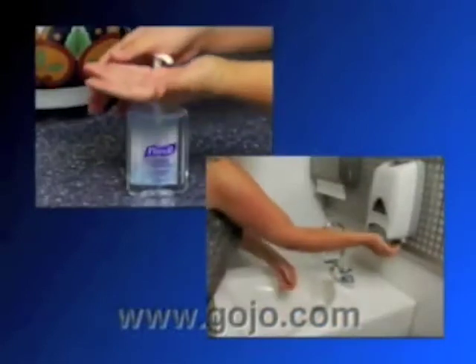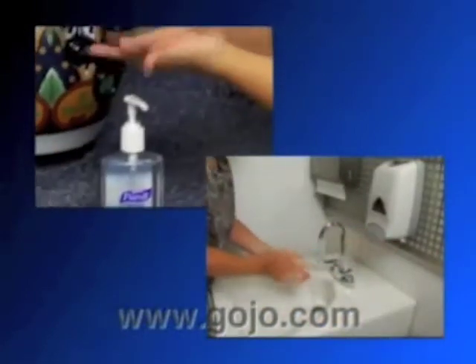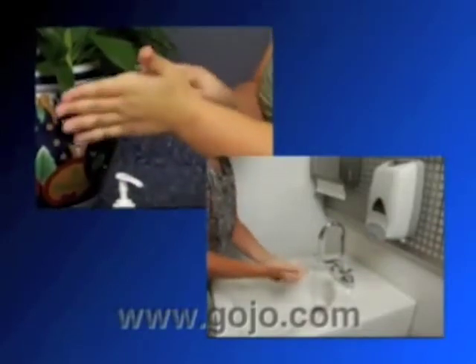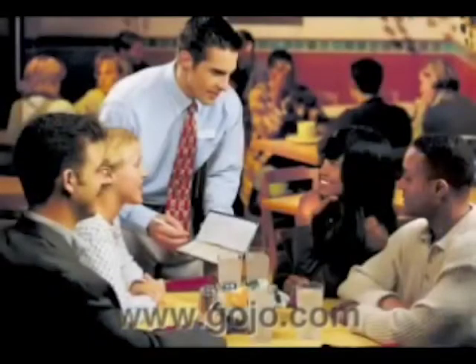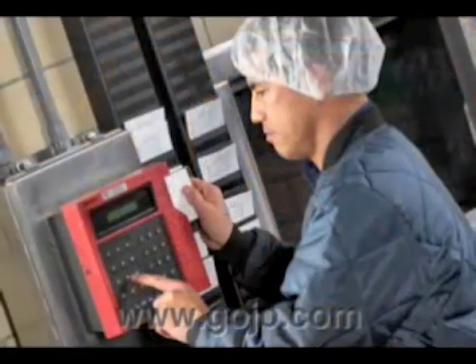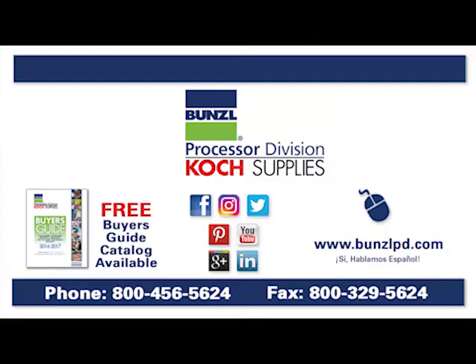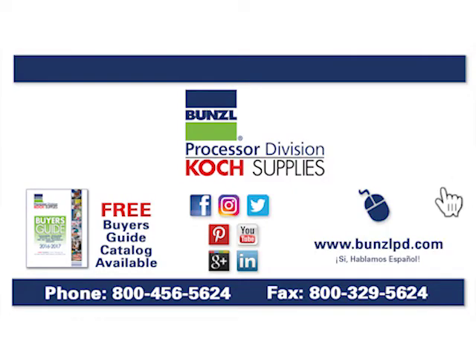Now you've seen two step-by-step techniques to ensure healthy hand hygiene and reduce the spread of germs that can cause illness. It's that simple — wash or sanitize your hands to help prevent the spread of germs. Remember, good hand hygiene is important for your health and the health of people around you. For more information, please visit our website at BunzelPD.com or give us a call at 1-800-456-5624.